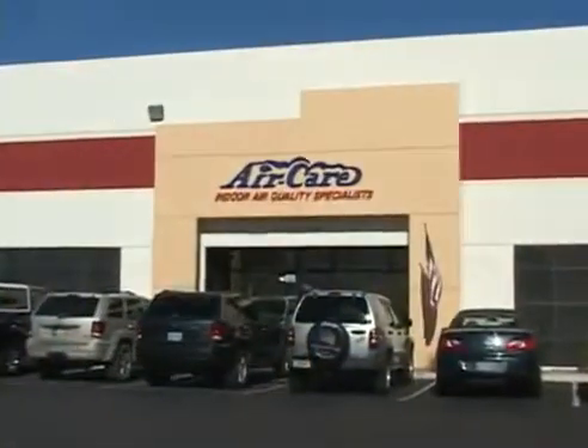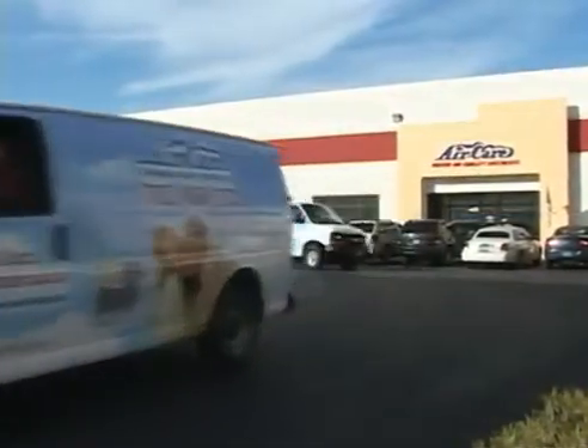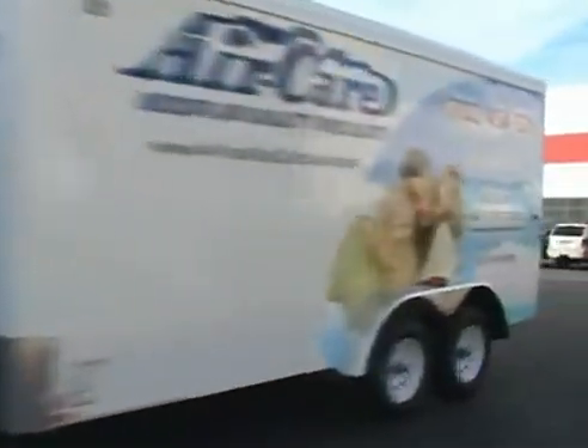AirCare is constantly improving its duct cleaning products so that you have the most effective, reliable, and powerful products at the best possible price available anywhere. AirCare verifies its products' power, reliability, and ease of use in the field, as our service department uses them daily, so you will have a product you can trust to meet your business's needs in the long term.